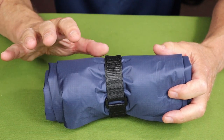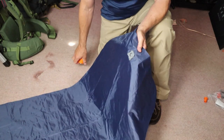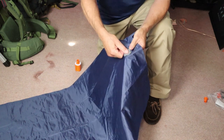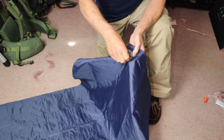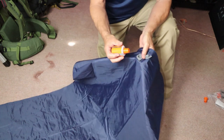Now let's inflate it. I've unfolded the mat on the floor here in my work room. It has the type of valve I call a two-piece valve: you pull the top flap open for inflation — it's a one-way valve, air goes in but doesn't come out — and it has a second flap you open for rapid deflation.